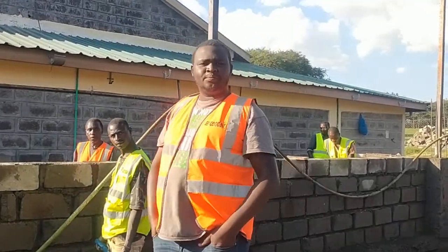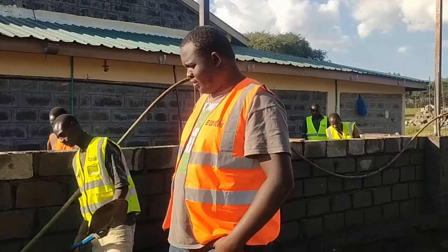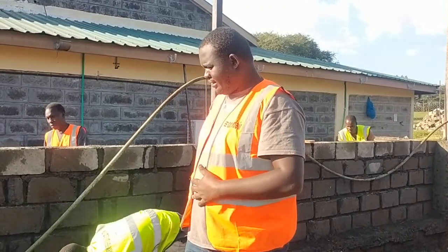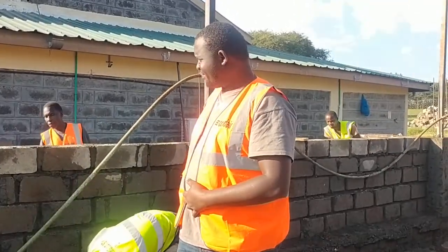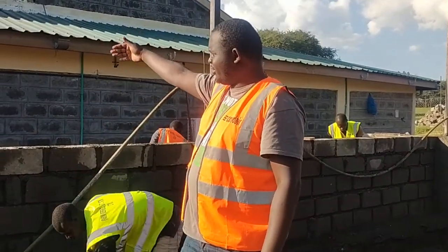Hello, how are you guys? Hope you are doing well. So today we are on another site, another project. This is about expanding a cold room capacity. As you can see over there, we have our old production units.